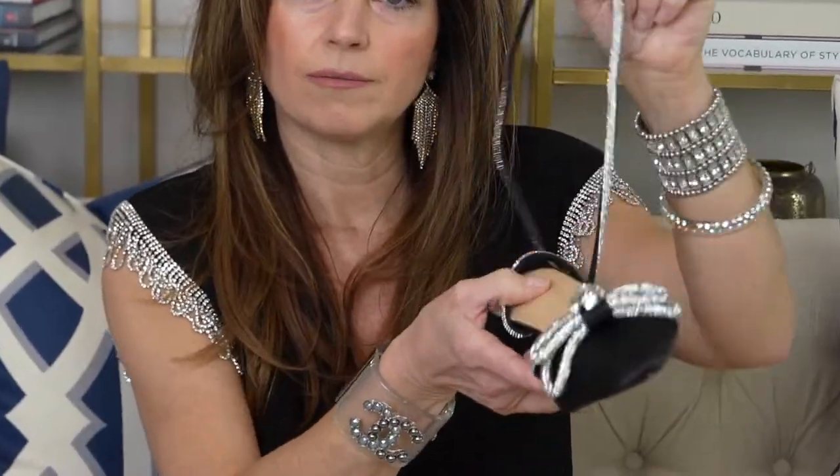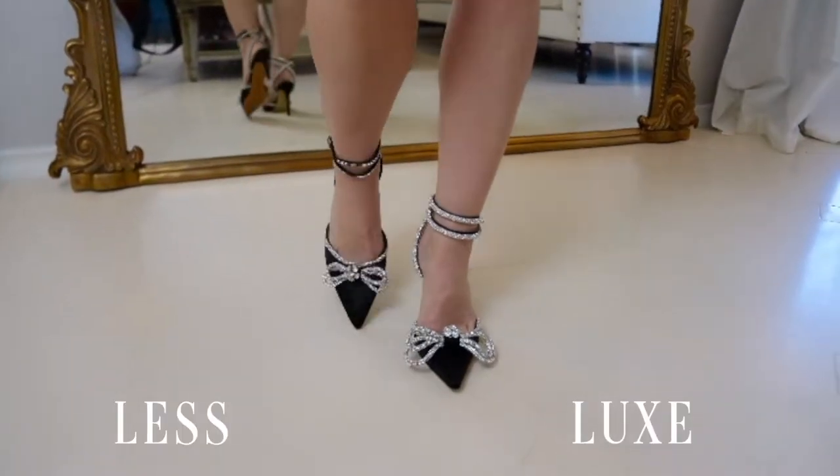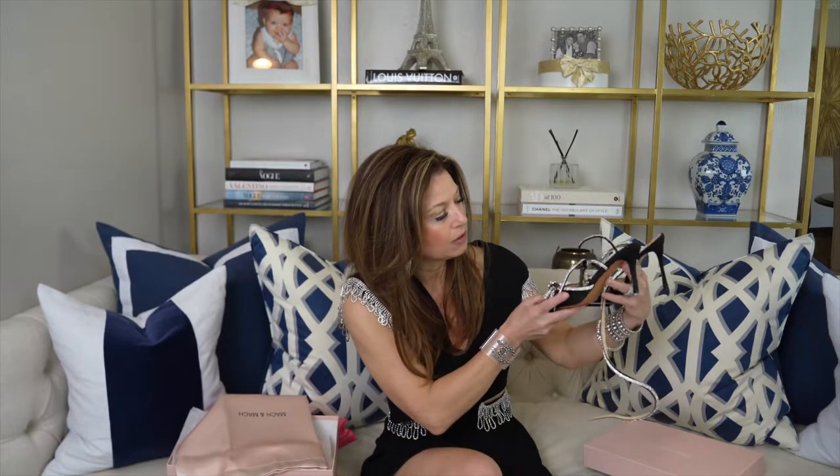The strap that goes up and over the shoe on the Amazon version is just not opulent. On the Mock and Mocks the strap is thick and gorgeous — when you wrap it on your foot it's a beautiful thick crystal embellishment. The Amazon version straps are really thin and limp. Also, the heel on the Amazon version is much shorter. The Mock and Mock heel height makes a difference — it elongates your foot and makes the shoe look sexy and beautiful.